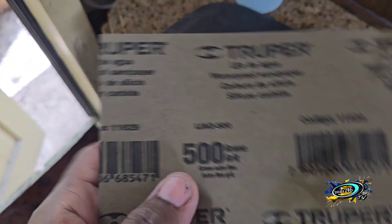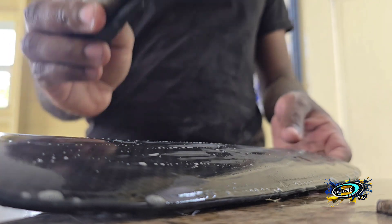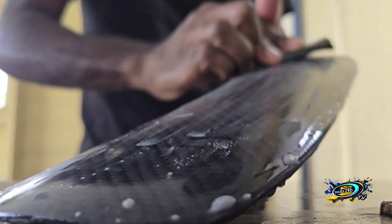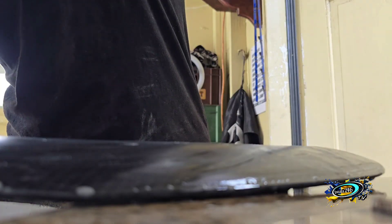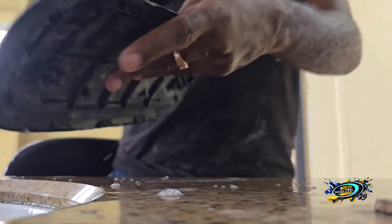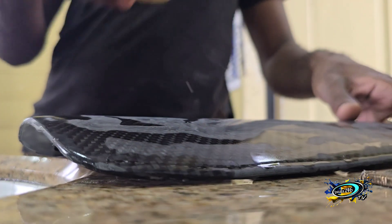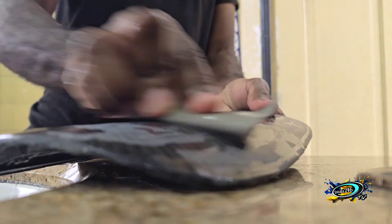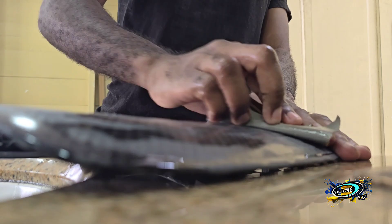500 grit now, then 1500. After 1500, 3000, and then I'm going to polish this here and show you what's going on. 1500 and then I'm going to polish it. 1500 in there and then I'll polish it.